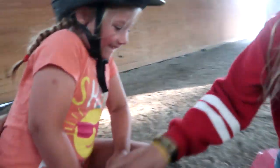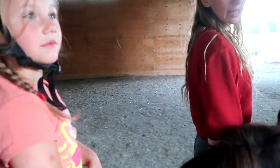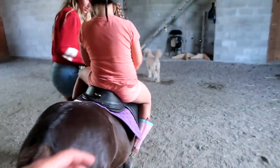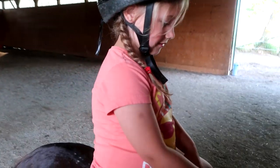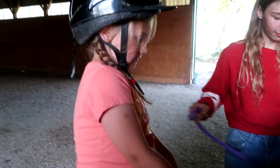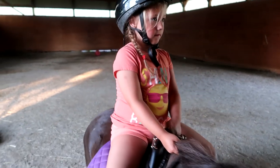Brooklyn's trotting — she doesn't have awesome balance yet, but you know who's really good? Willow! Do you like your pony? She doesn't have balance yet. Hold the mane — take a chunk, a huge chunk. This girl seems like she knows her way around a horse. Good girl! Once you learn how to stay on and get balanced, you could do shows.